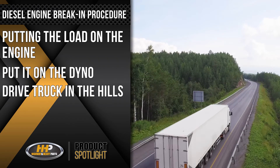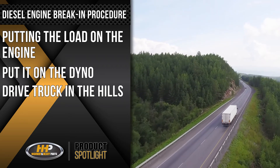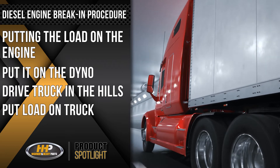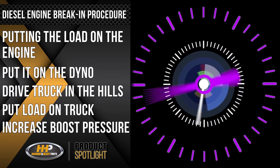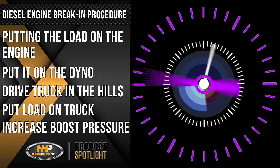Driving your truck at a location with a lot of hills is an option. You may be asking yourself, what's next? Do you put a loaded trailer behind it? Once loaded, do you get the boost pressure up? However you accomplish the load, you can verify that you are loading the engine by your boost pressure gauge.